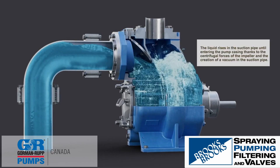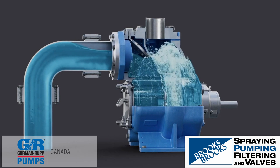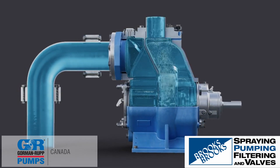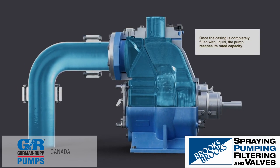The liquid then rises in the suction pipe until entering the pump casing, thanks to the centrifugal forces of the impeller and the creation of a vacuum in the suction pipe. Once the casing is filled with liquid, the pump reaches its rated capacity.